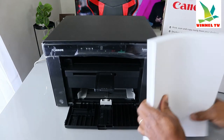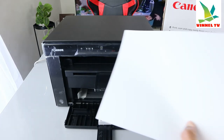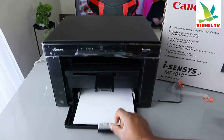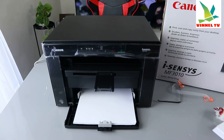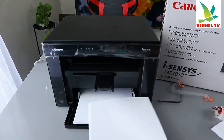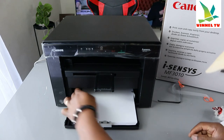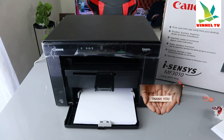To load the paper, just take the entire stack of paper, bring out this flap which is the paper air guide, and load it in. Thank you very much guys, stay blessed!